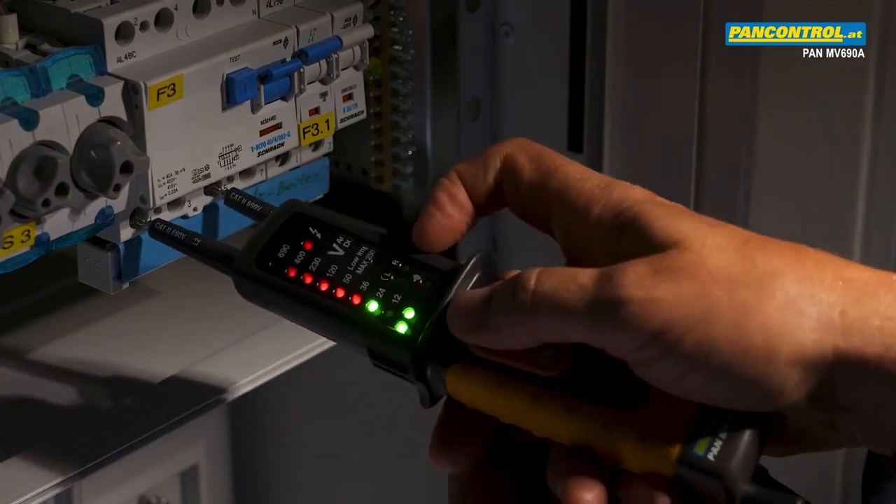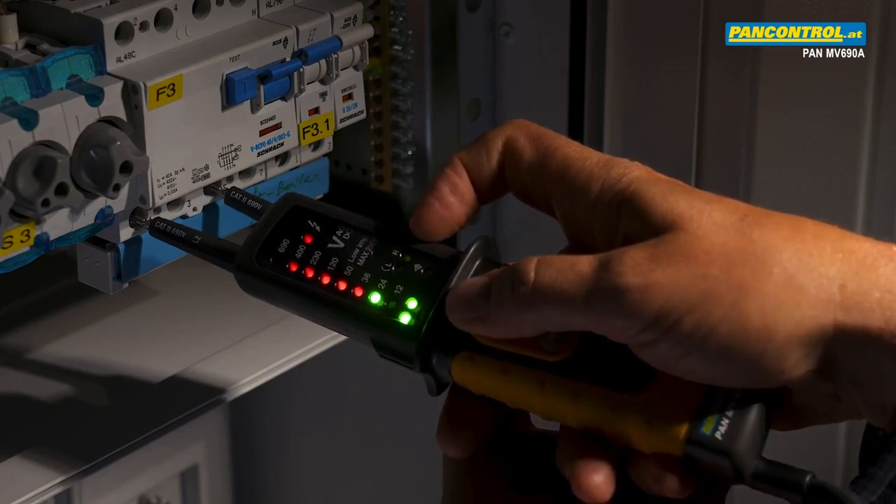After changing the two test tips, the rotary field indication changes to right field.